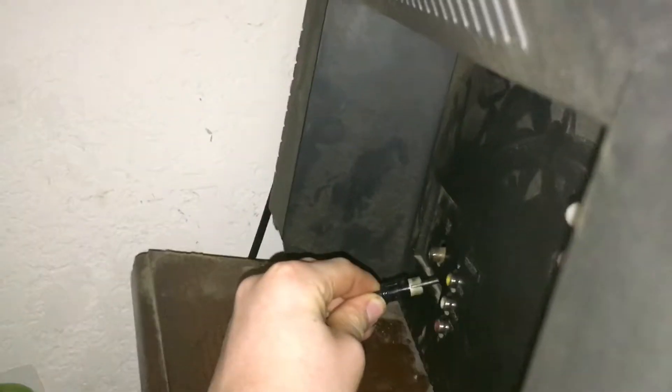Let's plug it in. Put the console up here, plug the AC adapter into there, plug the other end into the outlet, plug the controller in, and plug the composite cable into the...